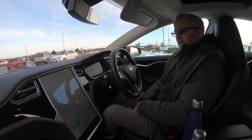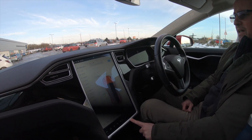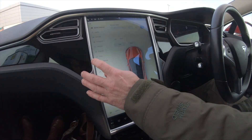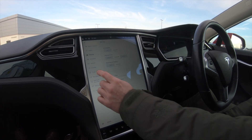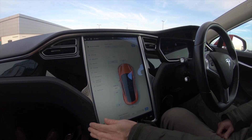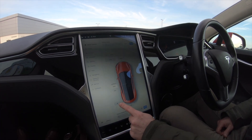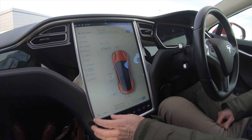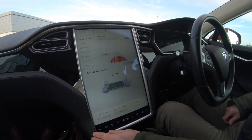Now this will be fun because I need to work out where the... I know there's something on the car for releasing the charge flap - must be on the quick controls. There we go - I can undo the charge flap from here. So that should all be fine.